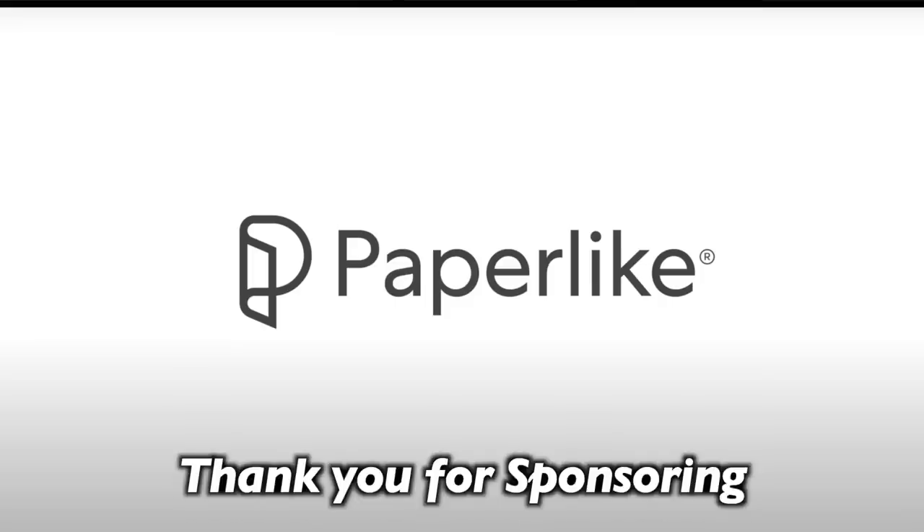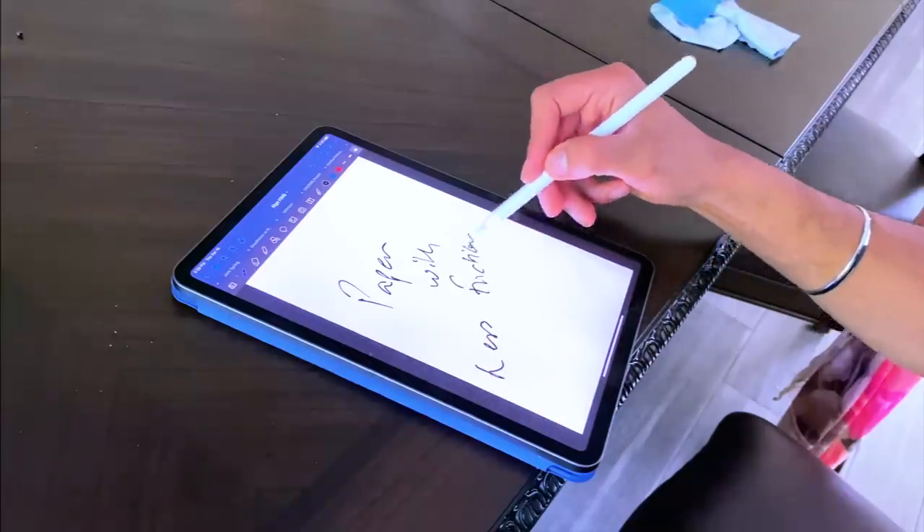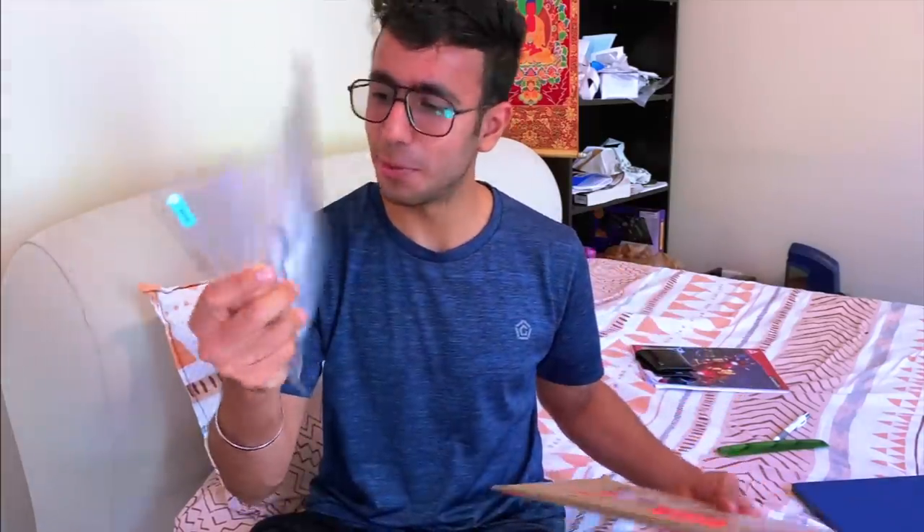Before starting with the day, let's start with the unboxing of the Paperlike screen protector. Thank you so much to Paperlike for sending me this — as you already know, when you're writing on iPad, the friction is quite less. Let's see how the experience becomes with this screen protector.